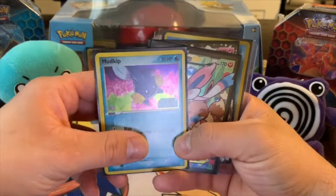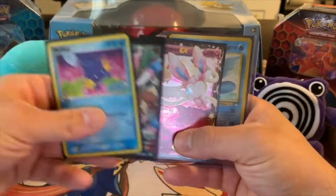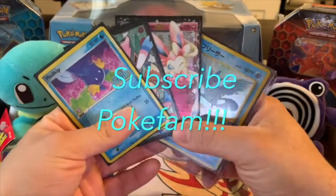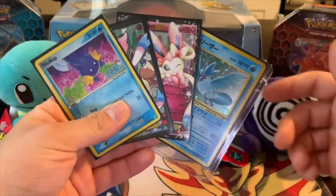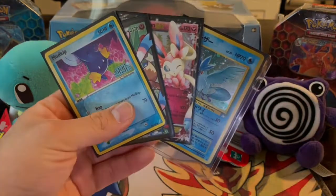Here are the pulls we got from this video, guys. Please give this video a thumbs up, please share this video, and hit that subscribe button if you haven't yet. I will be doing more Vintage Pack openings in the near future. Everybody have a great day, and thanks for watching. Peace.